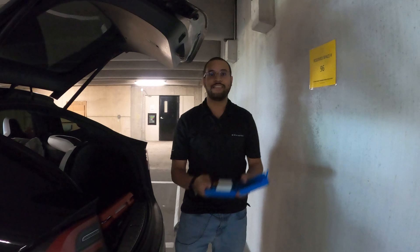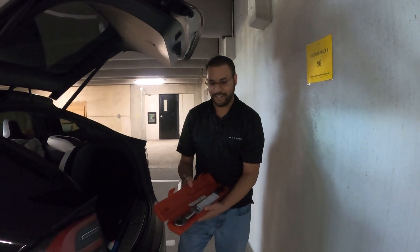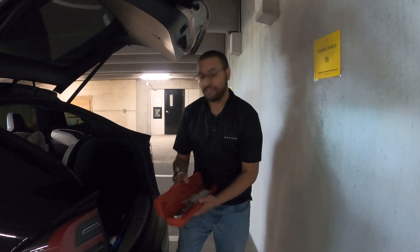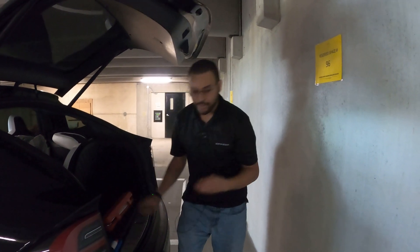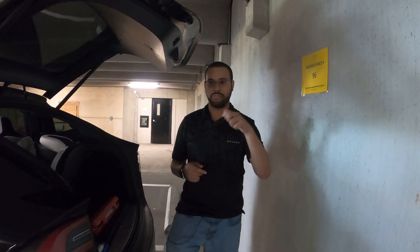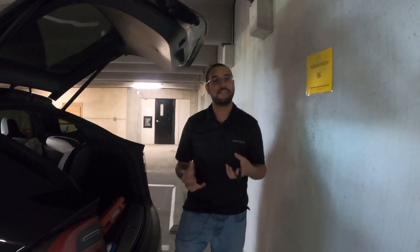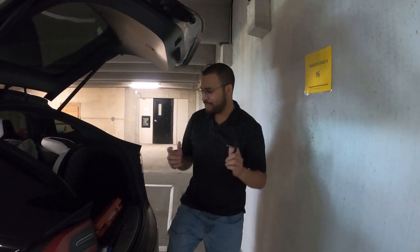We need a couple of things: some sockets — really just the right size — a torque wrench, and a lug nut cover rubber. In this case we have the little beautiful caps. A lot of Teslas have either real covers or center caps, so we need the appropriate tools. So let's get started.